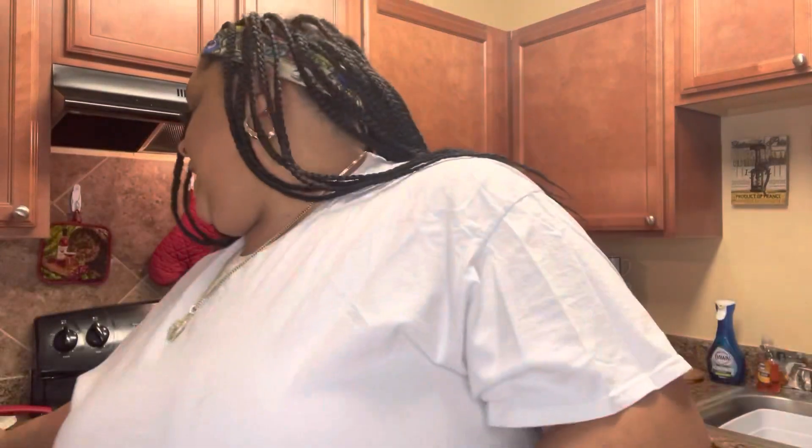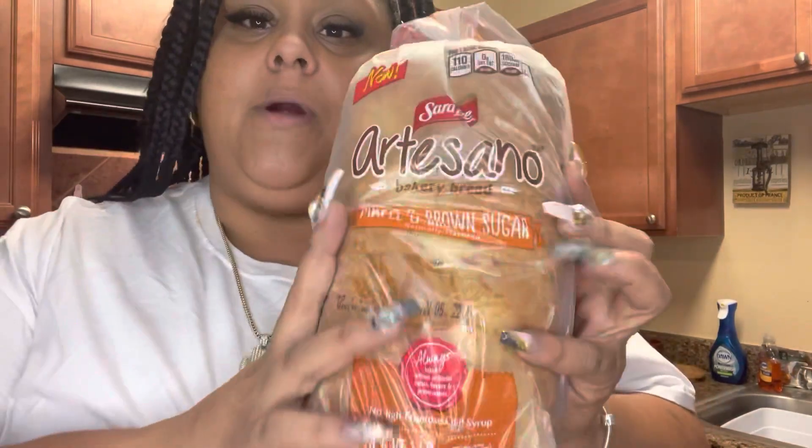Hey my baddies, welcome back to my channel! Good morning — by the time you guys get this video it won't be morning anymore, but we're gonna be making some French toast with that artisan bread I bought — the maple brown sugar bread. It smells so good. We're gonna make that, some scrambled eggs, throw some bacon in the air fryer, keep it simple, and I'm gonna show you guys how I make my iced coffee. Before we get into the video, I want to thank everybody for subscribing to my channel.